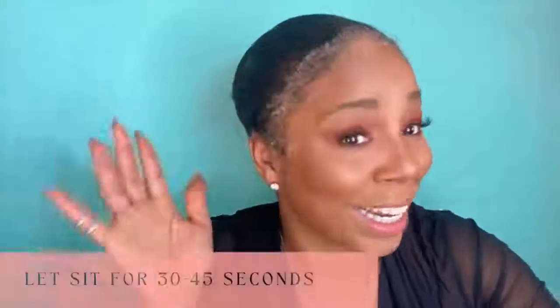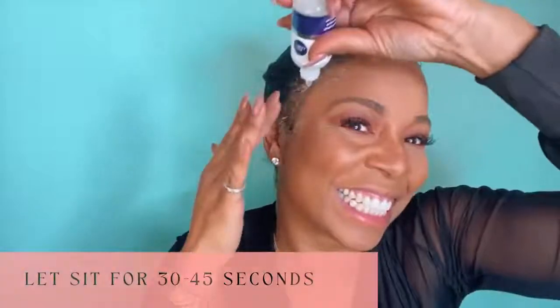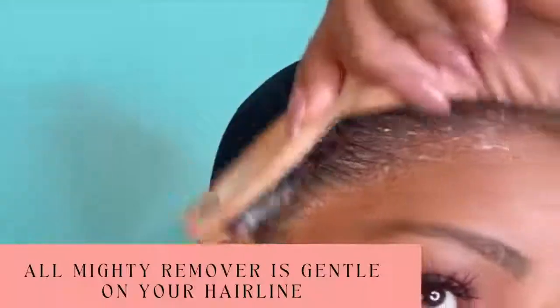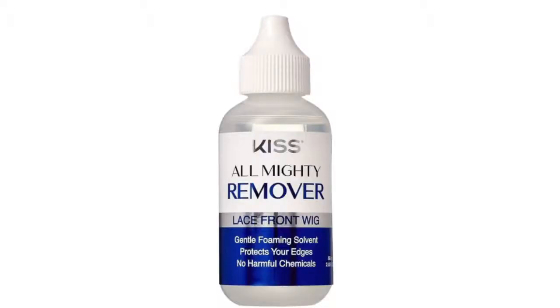I've got to let it sit for my 30 seconds, and I'm going to continue to massage because I can feel it dissolving right along my hairline. You see it's so gentle — that's what I really like about it the most, and it just comes right off. All right guys, so there you have it — I'm loving this smooth and clean Almighty Bonds lace front wig remover. She's cute — that'll get you some!